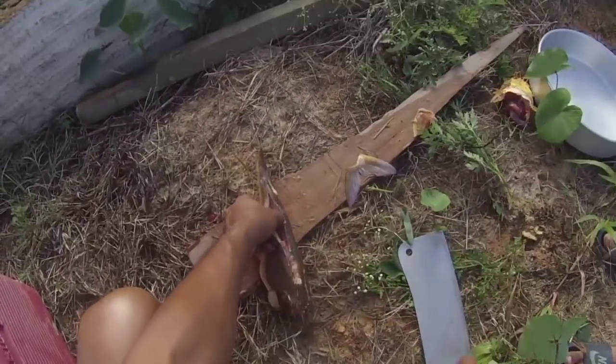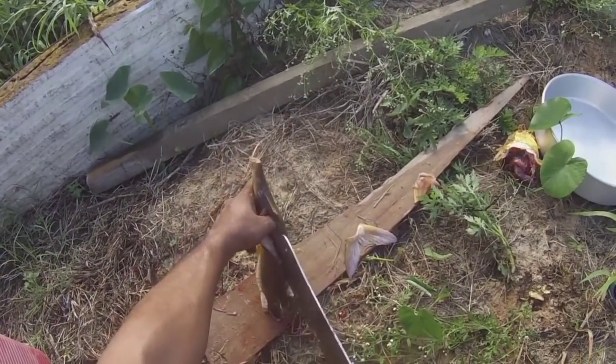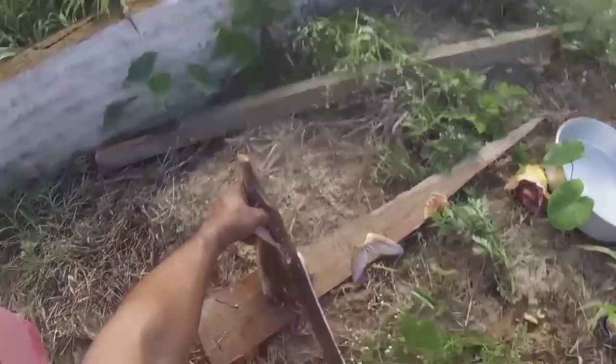Look at that little animal that came to investigate there. Nice. So after I take out the fin, I'm cutting the catfish on the back.